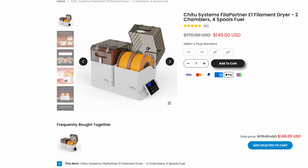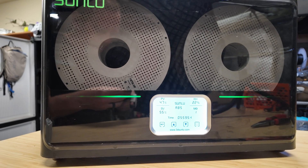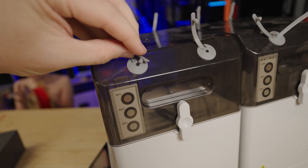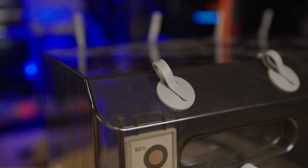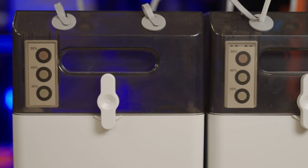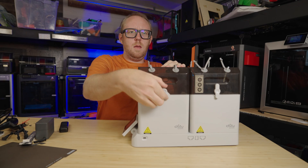At $149, this isn't cheap, but it is right in line with the Sunlu S4, which can also dry four rolls. The Filopartner's big advantage is that it can swap out storage boxes — each one holds two rolls instead of one like the Polymaker version — so you can seal them up between prints and keep your filament ready to go. The Polymaker's storage box is also $30 per box, but with this you get double the storage versus the Polymaker version.